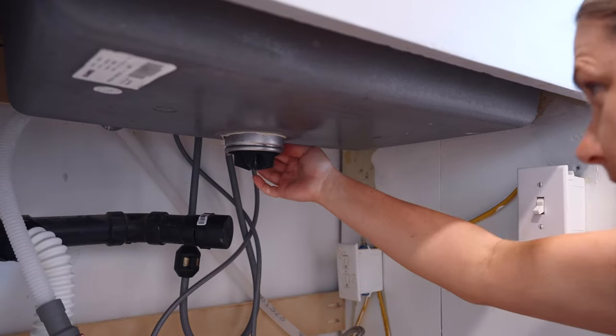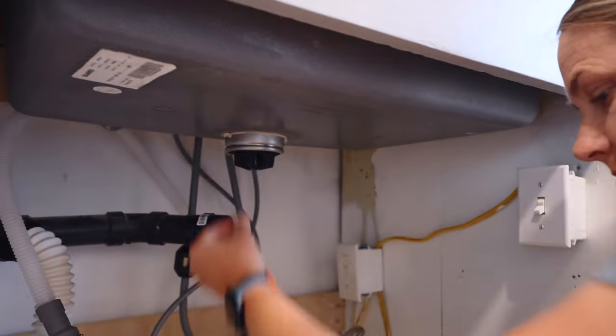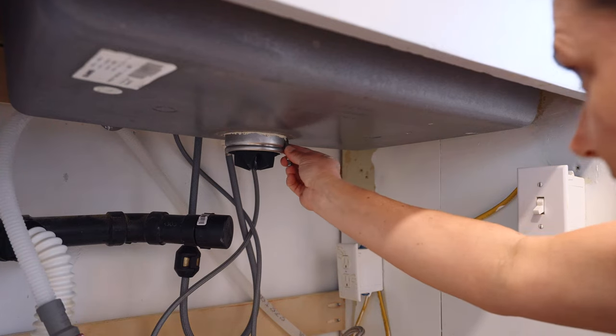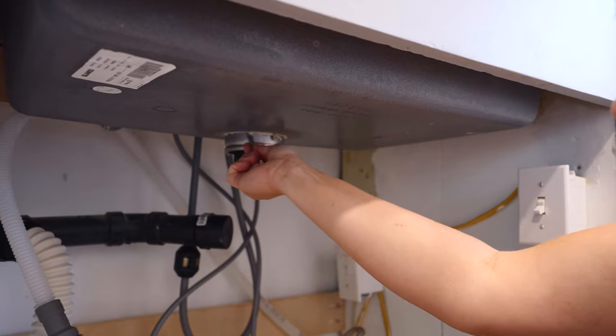The next thing I need to do is just clean it off from here as well — any of the excess putty I'm just taking off. I'm using a flathead screwdriver and it works really well for that.